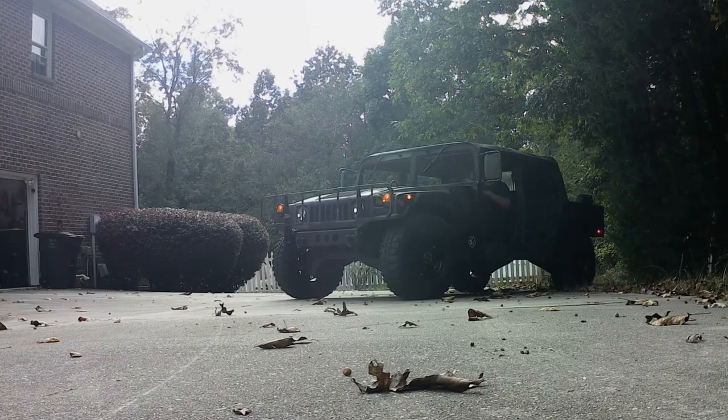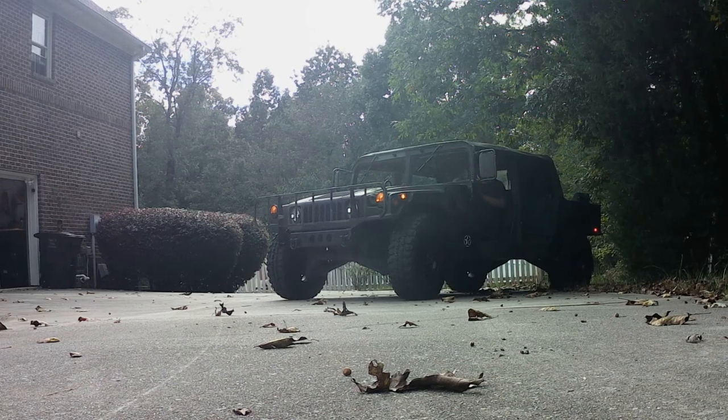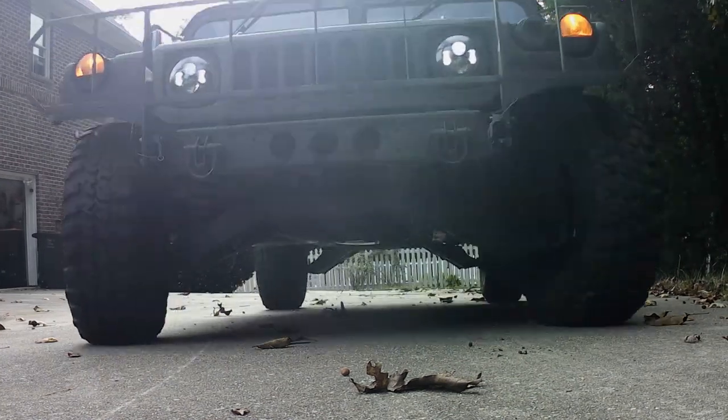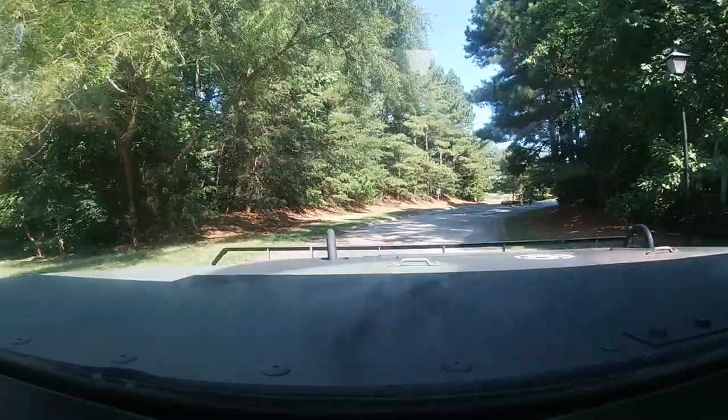Has this ever happened to you? You take your Humvee out for a drive, just to enjoy the neighborhood, and you hear this squeaking.